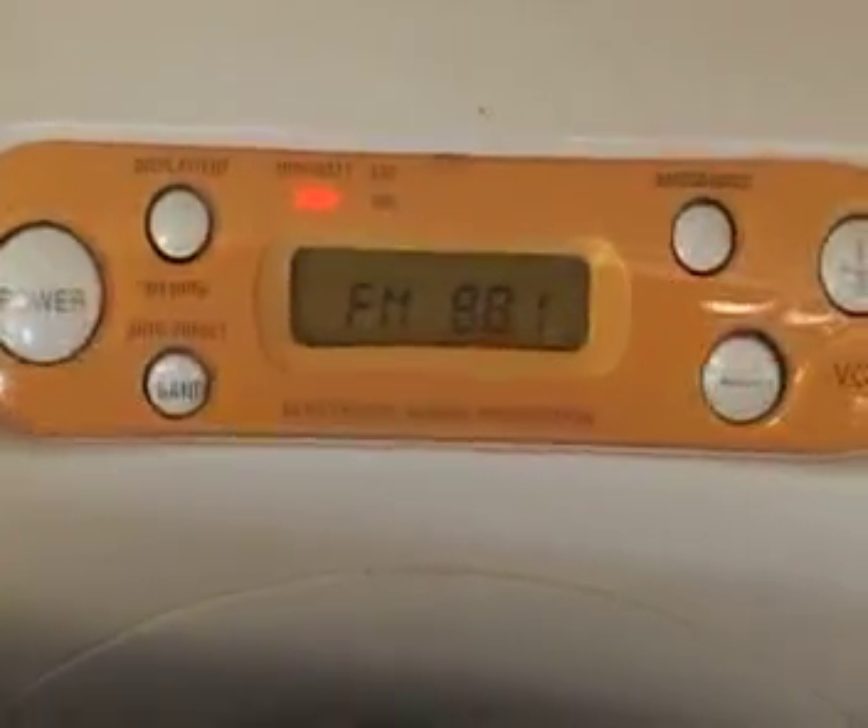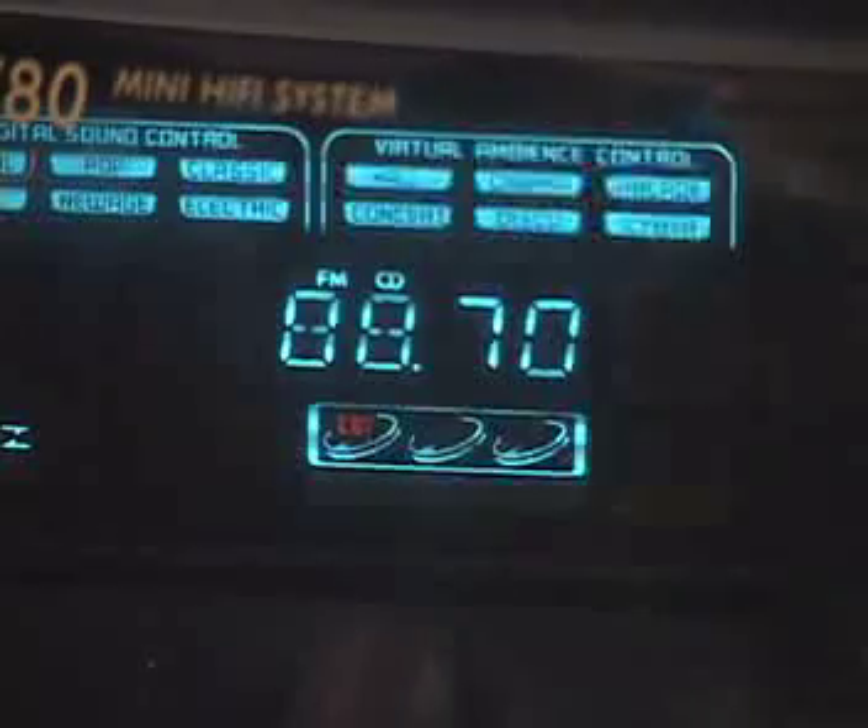If we all have different radios, each person can broadcast on their own station without any interference to the radios around them.